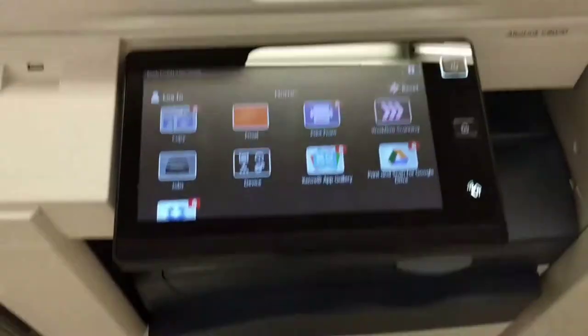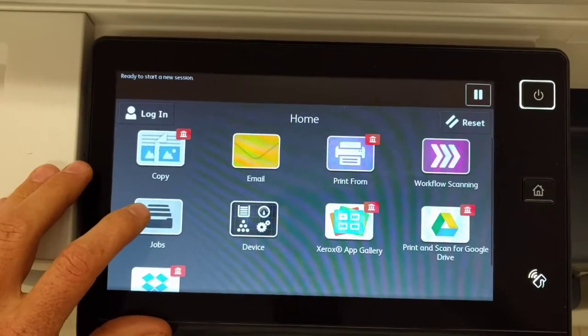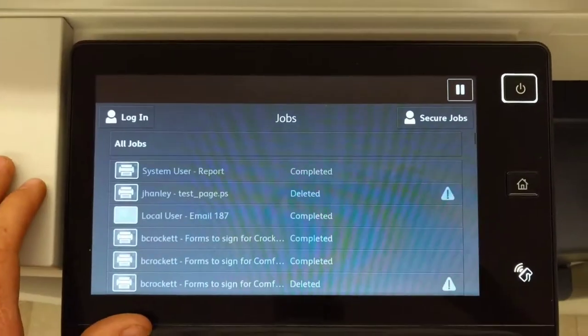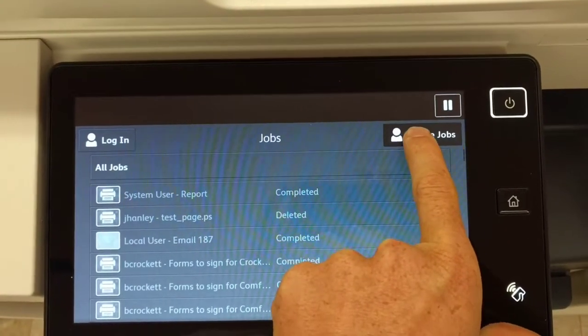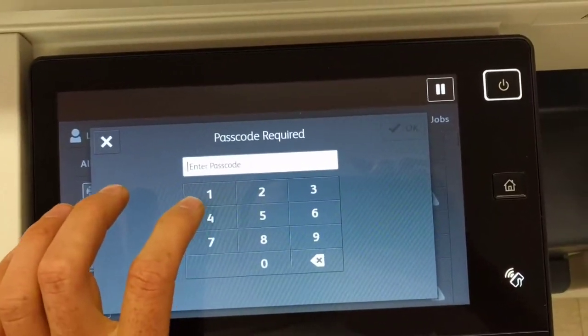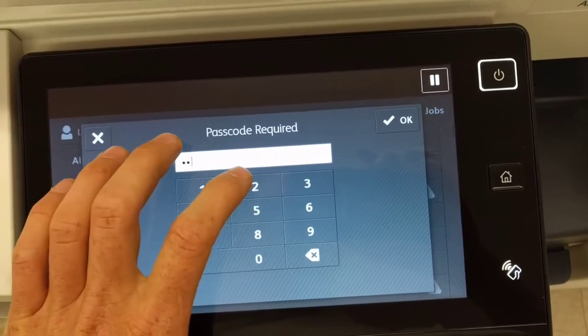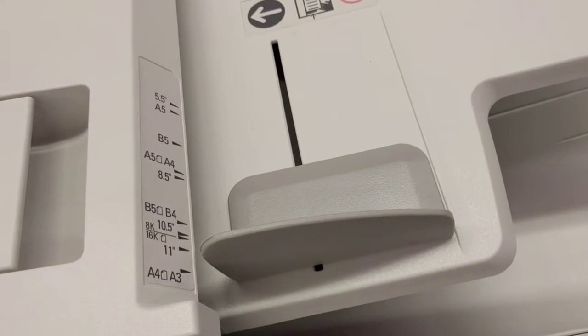Hey everybody, this is the new copy machine and here's how you print from it securely. Click on Jobs, go to your secure jobs, see your name, and put your number in. I'm going to not show my PIN.